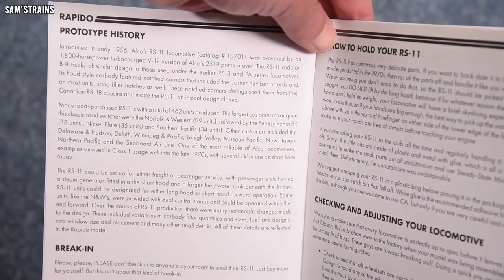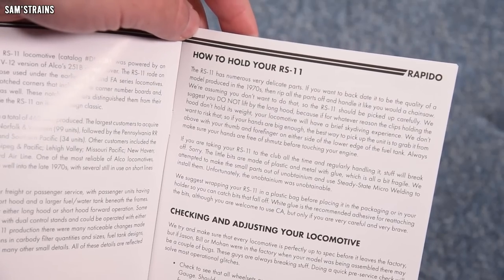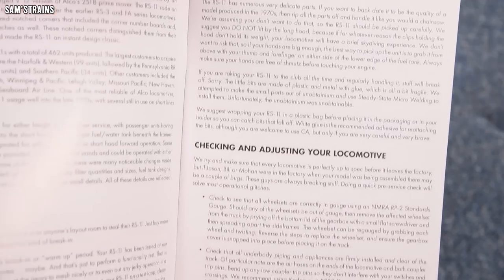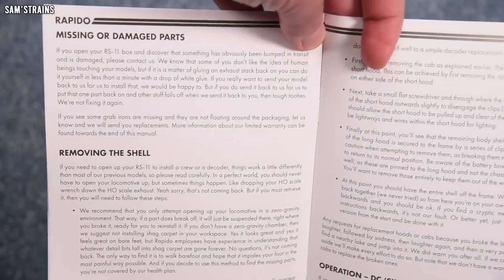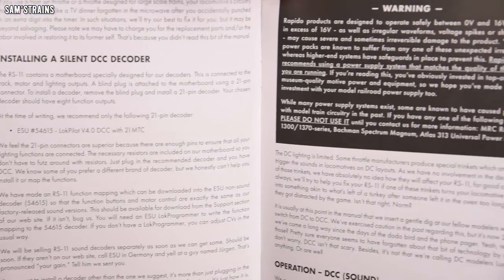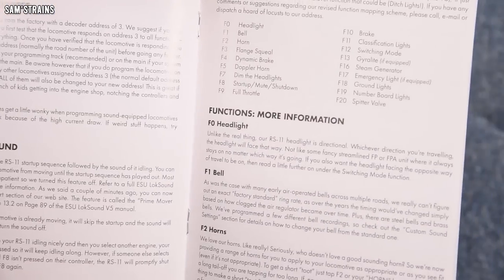Let's just jump through this because it seems extremely detailed. We've got prototype history, a little bit about breaking in — that's fairly standard. How to hold your RS11 — apparently you're supposed to grab it from underneath the fuel tank. Checking and adjusting your locomotive, missing or damaged parts, removing the shell, installing a DCC decoder. Just written descriptions rather than diagrams, although maybe there is a bit of a diagram here.